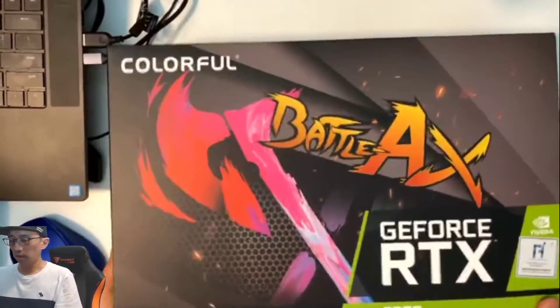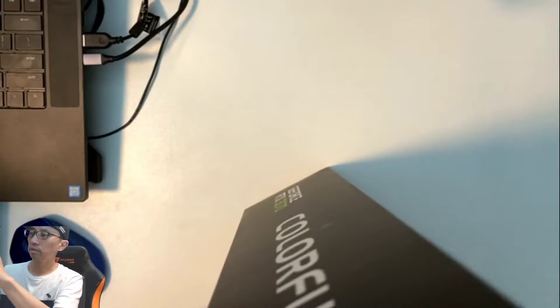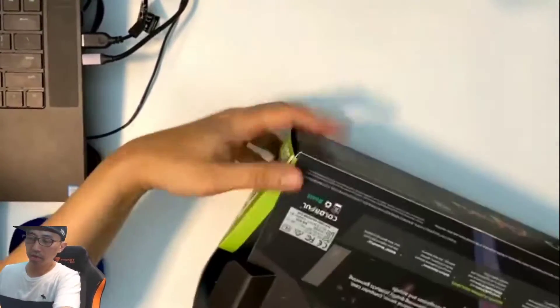I'm gonna unbox this now. I have to remove the box from the table in order to open it. Alright, slide it out like this.